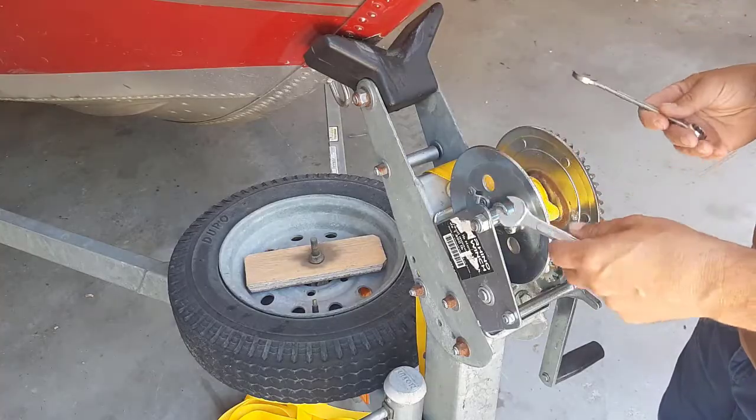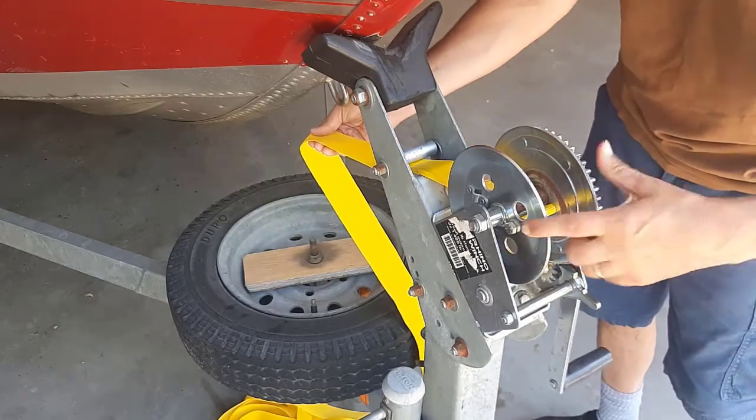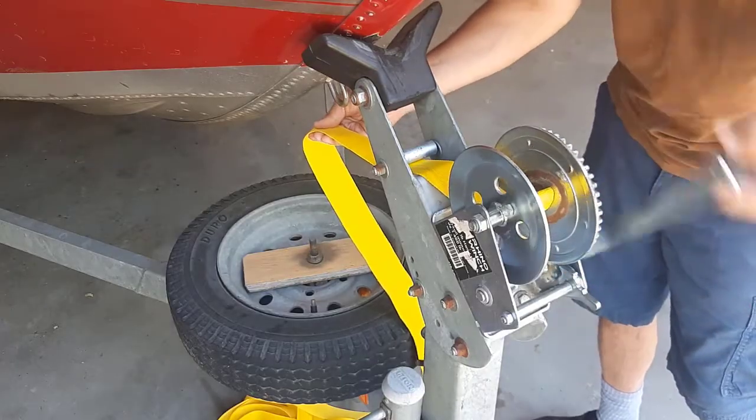I'm going to put the nut side on the gear side — you can see the gears here. Then I'll take two wrenches that fit the bolt and the nut and tighten it up. The bolt is tight now; it's through the strap loop and we're just going to wind it up.